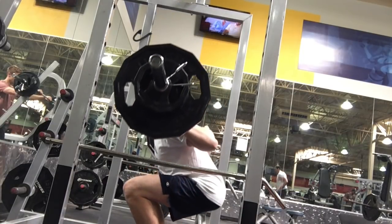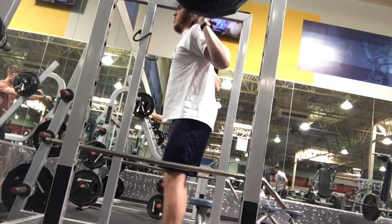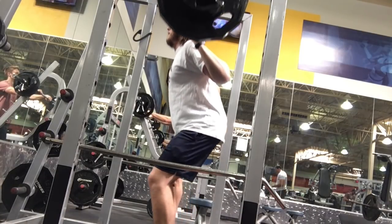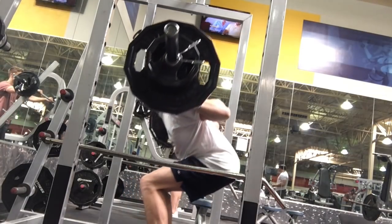You start the squat off really, really well. Your knees are going forward just fine, hips going back, but what happens is you kind of have a random pause and then you get a little bit forward. Another thing I'd recommend is facing away from the mirror. Your neck is just jammed up — it looks a little bit uncomfortable, and you're already scrunching into that neck coming out.